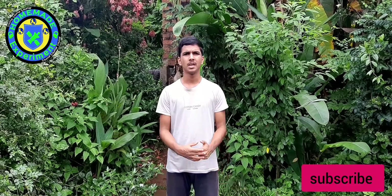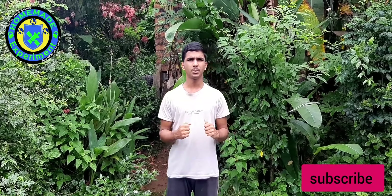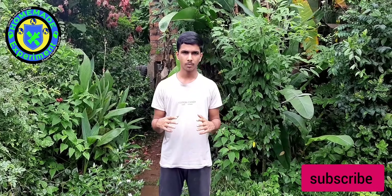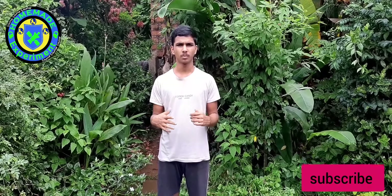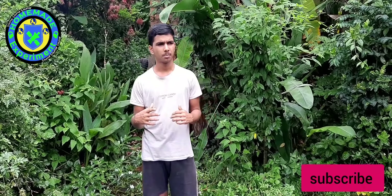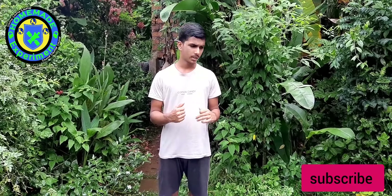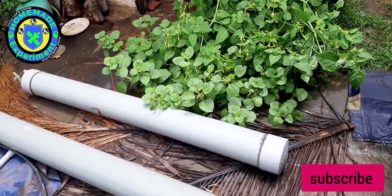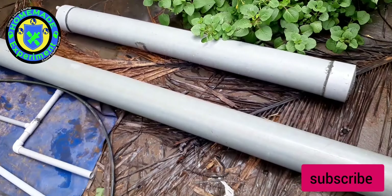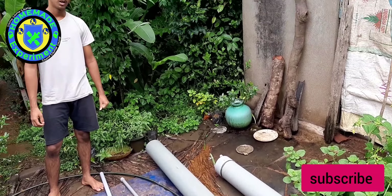Hi everyone, my name is Nirikshi Santosh Naik. I have made a video on a free energy water pump — that link I have given in the description, you can go and watch it. Today I am going to make a new video on a big project of a free energy water pump. By this, I am going to take out water from a well. You can see the pipe used in our old free energy water pump process, and this big pipe — by combining both, I am going to make today's experiment.